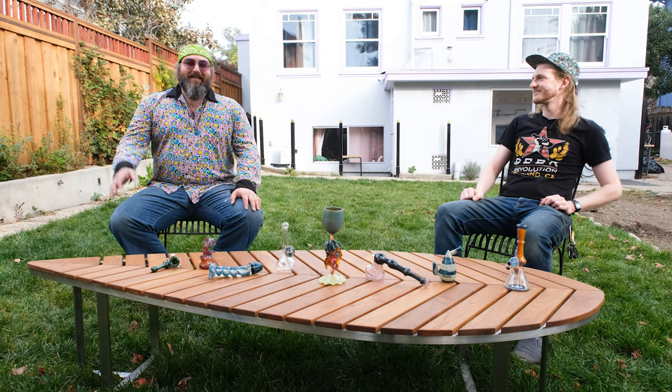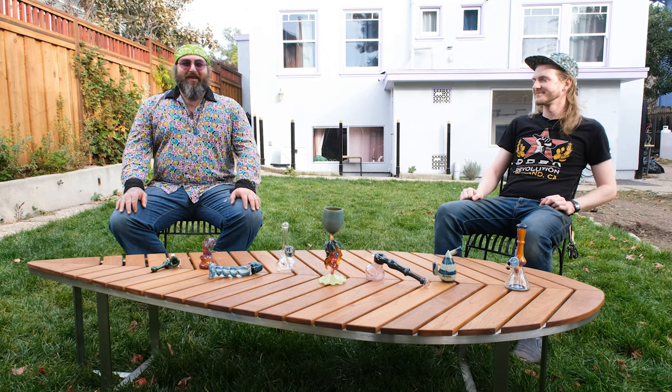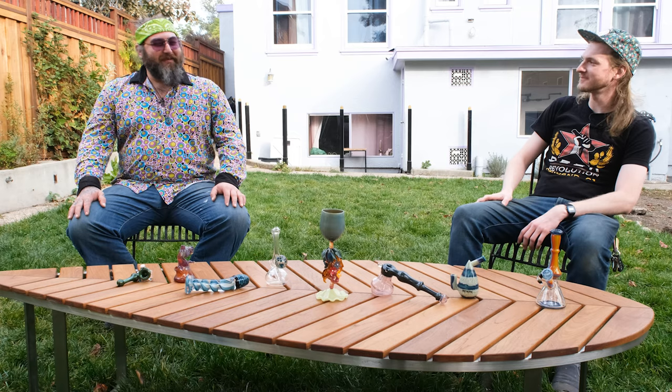Hey guys, welcome back. It's good to see you. Thanks for joining us today. If you've been a longtime subscriber, thank you so much for all the support over the years. And if you're new to glassblowing, I'm Dustin, this is Kevin. Welcome to On The Torch. We hope you stick around — we always make all kinds of cool projects.